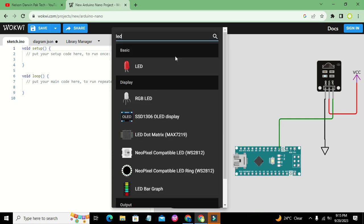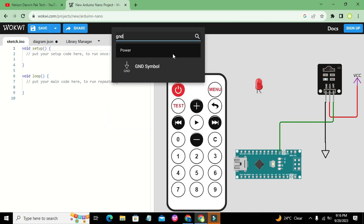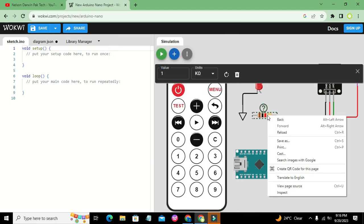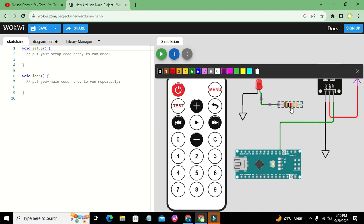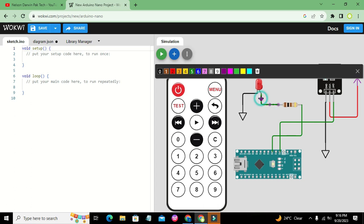We need a device, so we will take one LED. We will connect the negative end of the LED with the ground symbol and the positive end with the corresponding pin of the Arduino Nano. We will also take a resistor, which is used for current limiting, and change its value — 100 ohm is okay. We will connect it with Arduino Nano pin number 4. So this is our circuit.